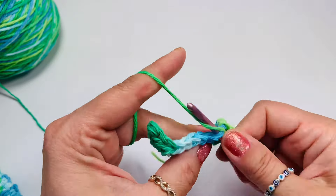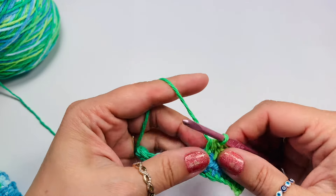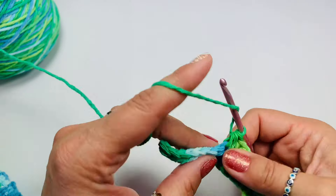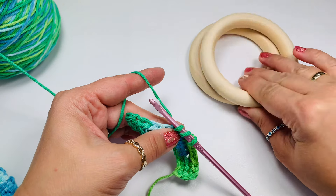I'm using a kitchen cotton — it's 100% cotton. I'm using a smaller hook than the recommended on the label so I don't have any holes and stretch, and I'm using wooden rings.